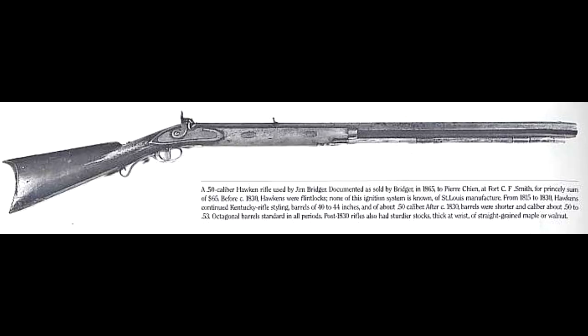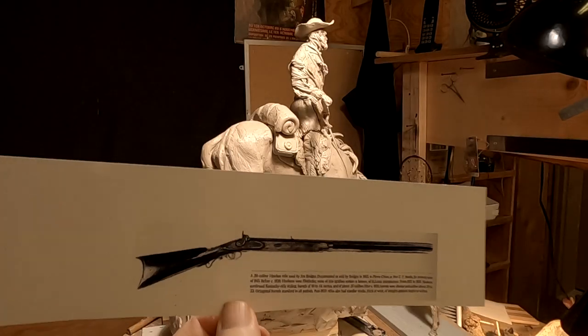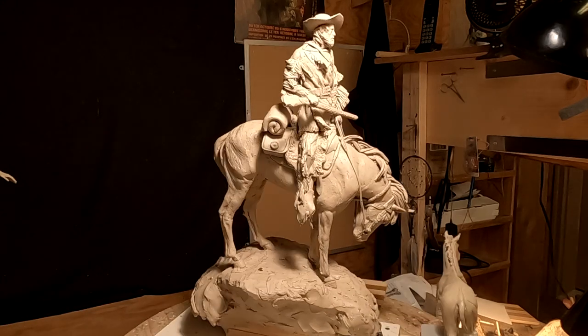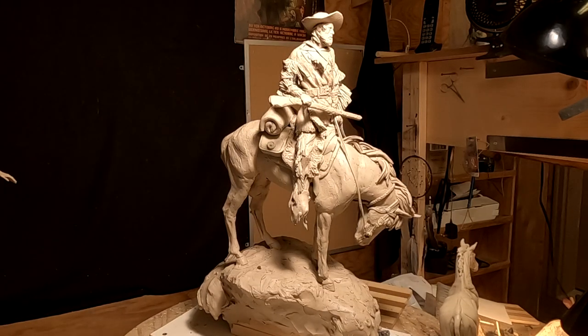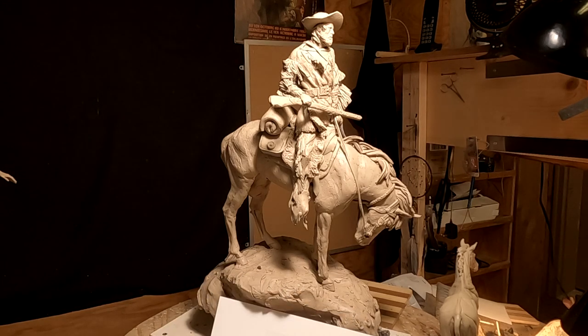I had a gentleman contact me who had a photograph of the actual Hawkins 50 caliber rifle that Jim Bridger carried on an expedition back in 1866. It's a beautiful rifle, and I've scaled it to the size of the Jim Bridger character I've got here, and now I'm going to reproduce that.